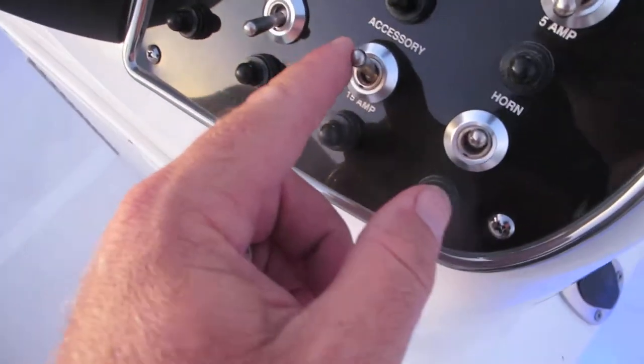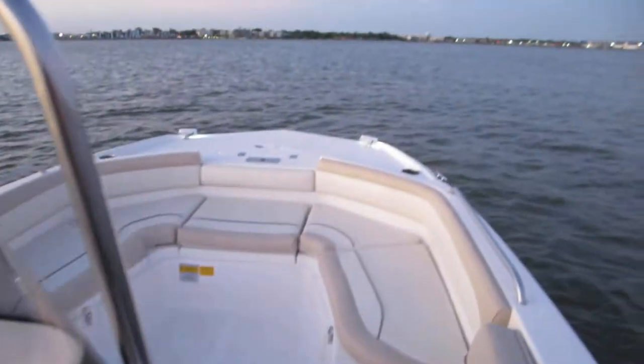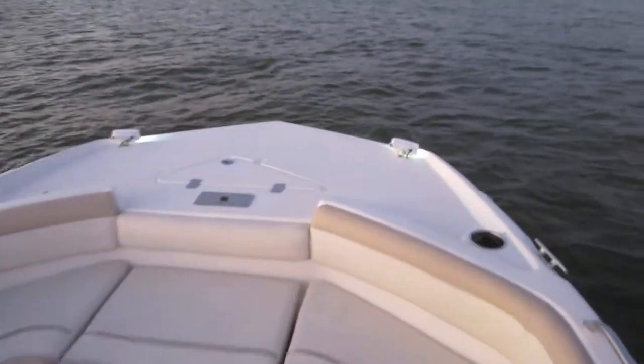Accessory switch, which is linked to nothing. However, this accessory switch right here is your bow lights up here — so real bright docking lights.